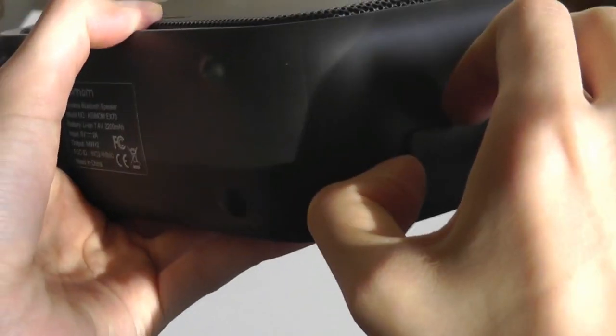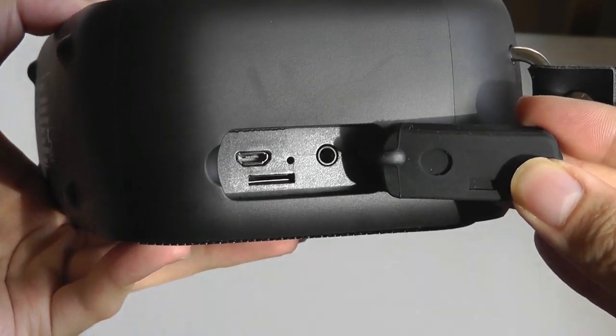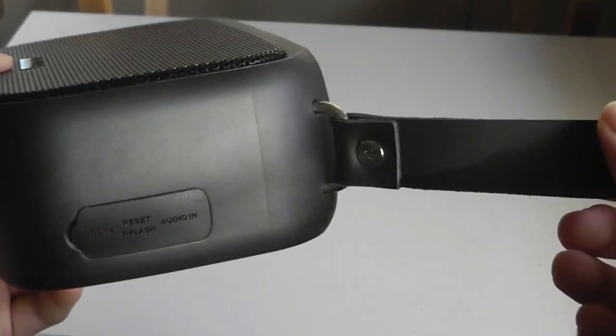Some specs are printed on the base. On the edge is where we have a port that contains the micro SD card, the micro USB for charging, and the auxiliary — which needs to be covered up if you plan on getting this thing wet.